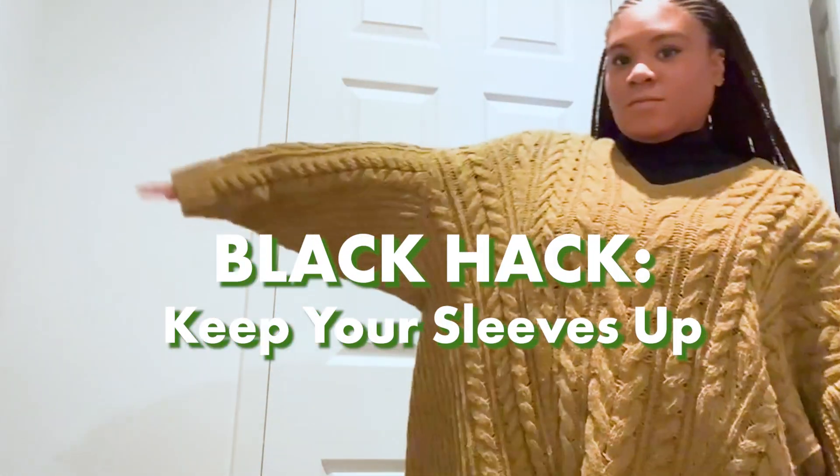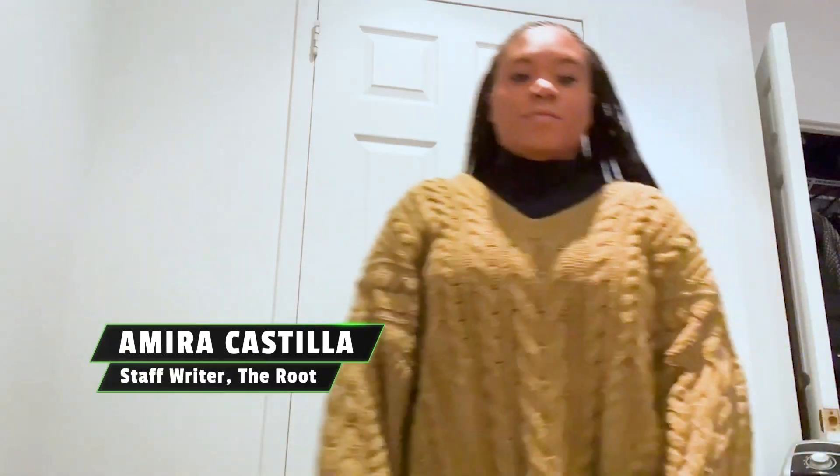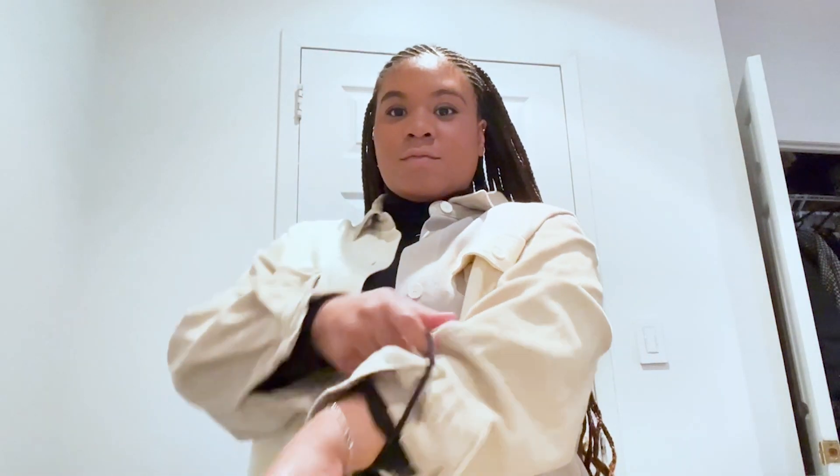Isn't it annoying to have your sleeves constantly fall to your wrists? Well, I'm here with a life hack and all you need are two rubber bands or hair ties. You're going to start with your outerwear already on. Make sure that the rubber band is tight enough for your arm.